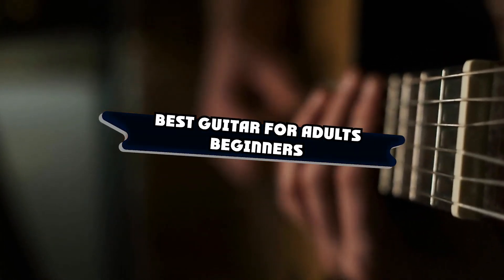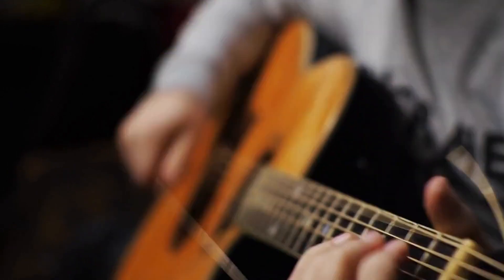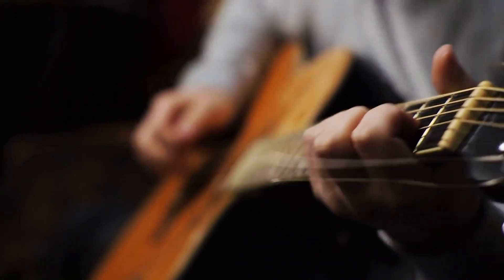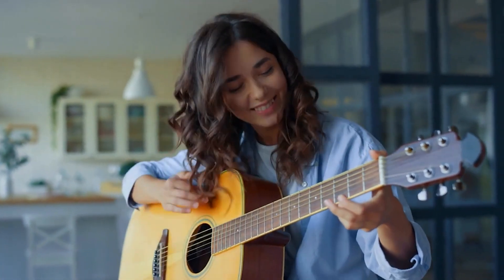If you're looking for the best guitar for adult beginners, here's a list you must see. We made this list based on our personal preferences, sorted it based on their features, prices, quality, durability, and reputation of the manufacturers and customer feedback.